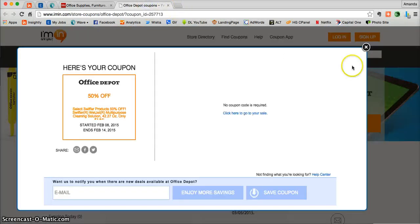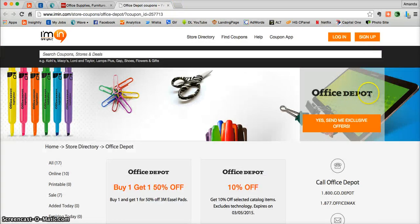Don't forget, you can get exclusive offers directly from OfficeDepot.com into your inbox. All you need to do is click on the big orange button at iMen.com. And if you haven't done so already, go ahead and download the iMen.com phone app. It is completely free and you'll get exclusive iMen.com coupons directly to your phone that you can access on the go.